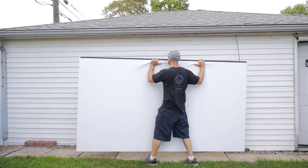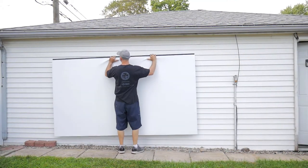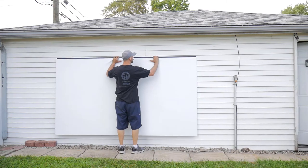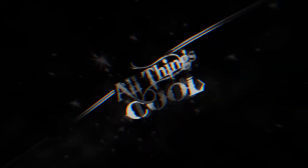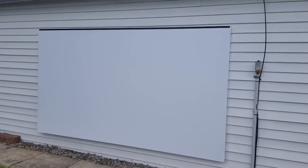In this video we're going to take a look at an Amazon basic 120 inch HD projection screen. Here's the 120 inch 4K screen.